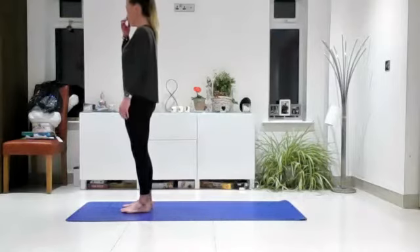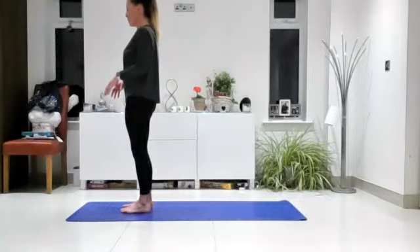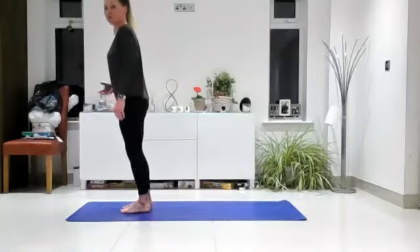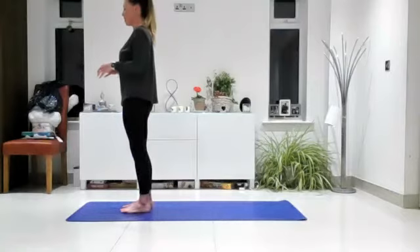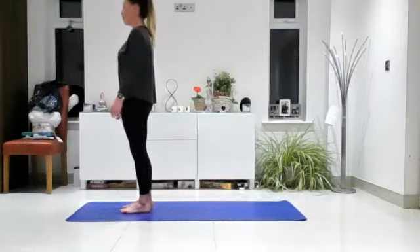Slowly start to curl all the way up, uncurling each vertebra at a time. Allow the tailbone to come under until you slowly come up and roll the shoulders back and down. While you're here, notice if you can connect to that feeling in the legs that really roots you down. So much of our time we're leaning forwards or leaning back away from things. It's really lovely to feel that sensation of groundedness and centredness. Just absorb it for a moment — feel your feet, feel the strength in your legs and your foundation.